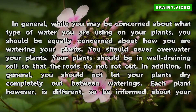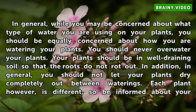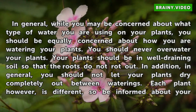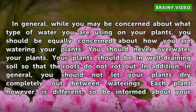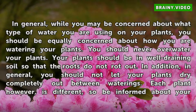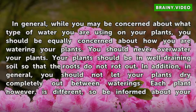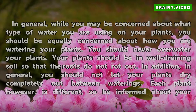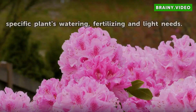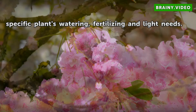In general, while you may be concerned about what type of water you are using on your plants, you should be equally concerned about how you are watering your plants. You should never overwater your plants. Your plants should be in well-draining soil so that the roots do not rot out. In addition, you should not let your plants dry completely out between waterings. Each plant is different, so be informed about your specific plant's watering, fertilizing, and light needs.